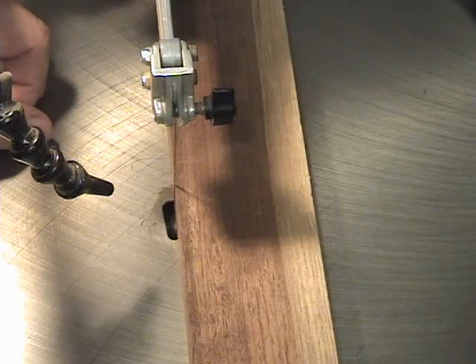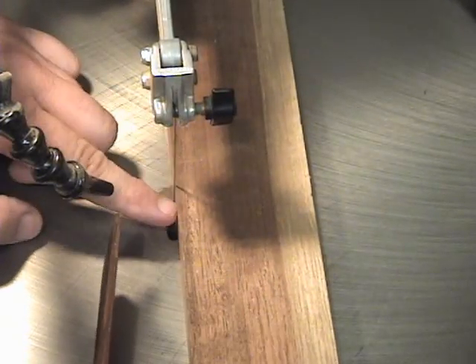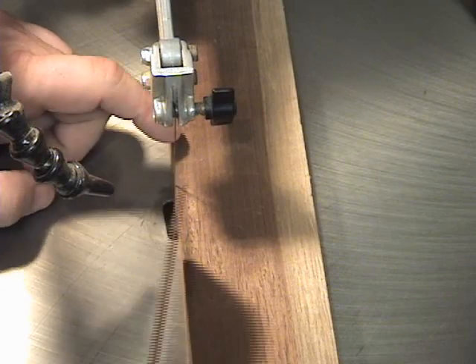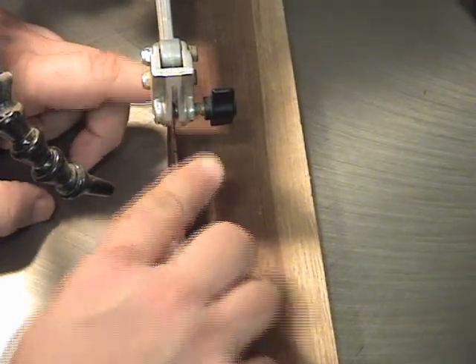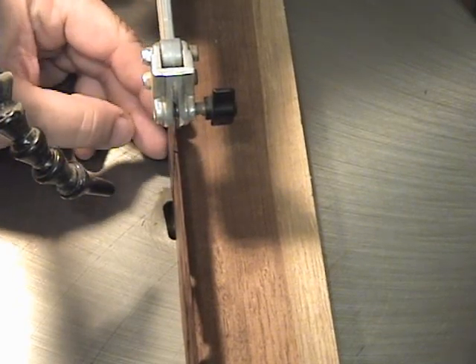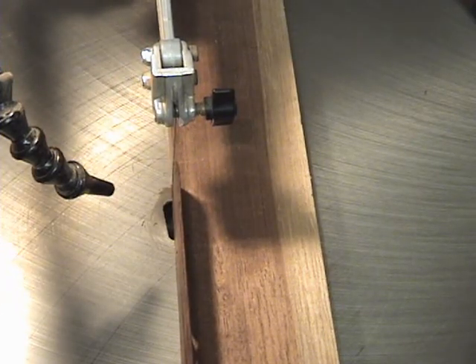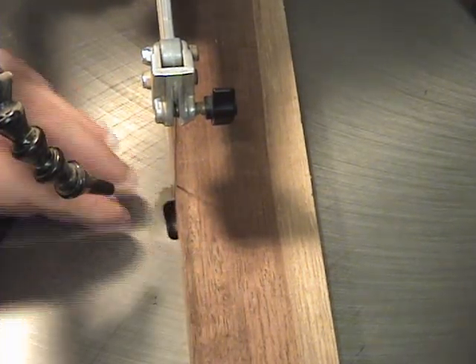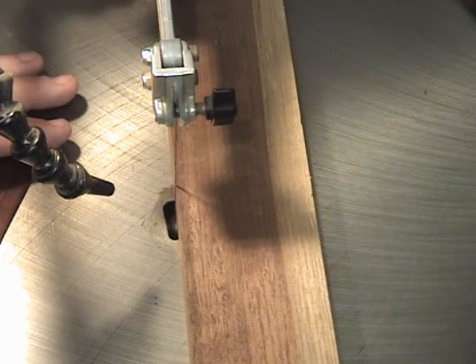Here's a tight angle of what we're trying to do. You want to set the gap between the blade and your clamp to whatever thickness you want your bookmarks to be. In this case I'm probably down to about a 32nd of an inch, and that might even be a little too thin. You could go up to a 16th of an inch and be fine. Set this gap to the thickness you want and then we'll get ready to cut.